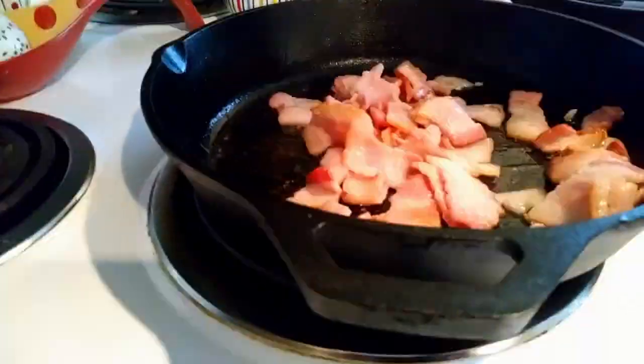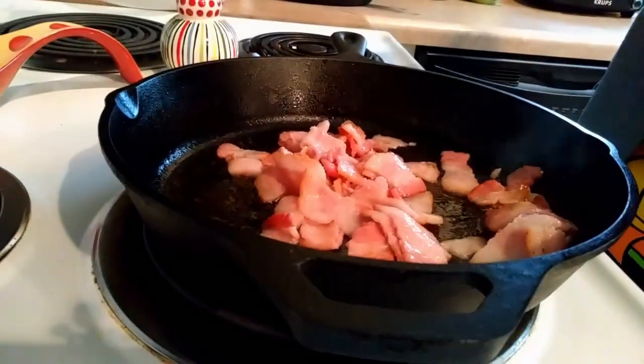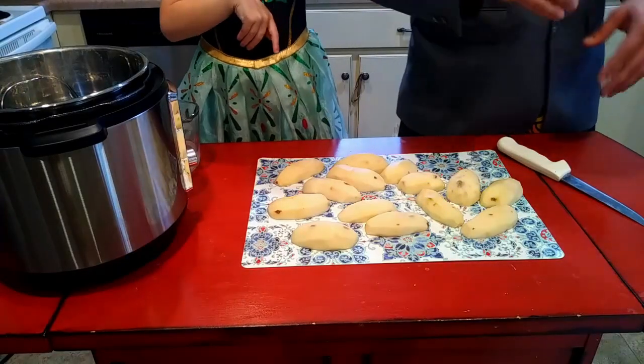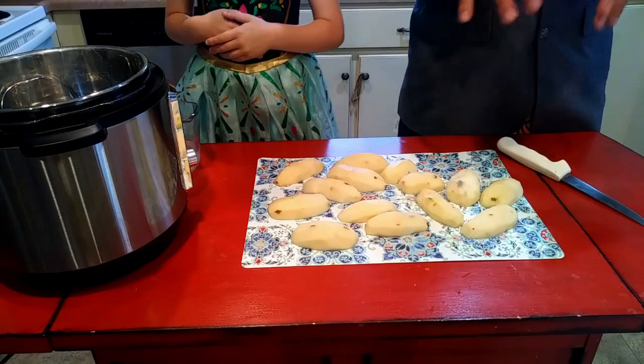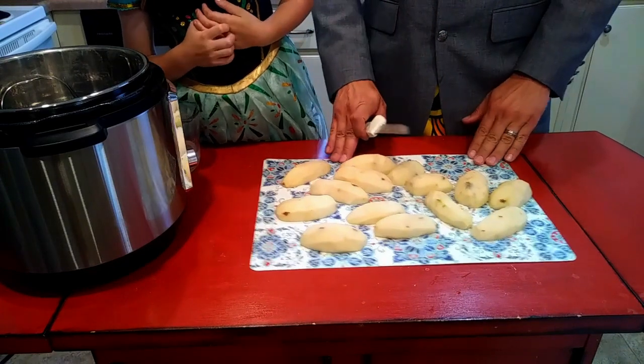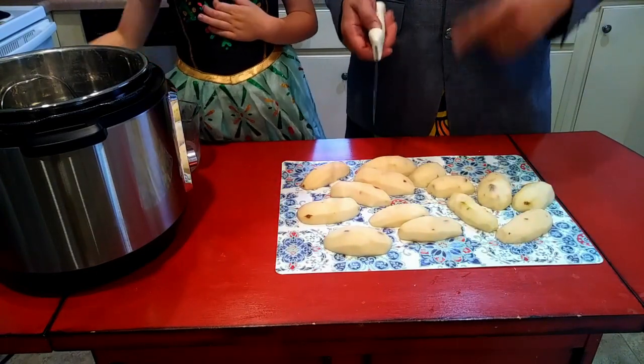I've got the bacon and mushrooms going right now and I hit them with a little salt, pepper, and garlic powder. You want these pretty well seasoned because this is a relatively thick piece of meat and there's no seasoning on the inside like there would be if you were just slicing a steak. We're letting that go, and while those are cooking we're going to try to make up some mashed potatoes in the Instant Pot.